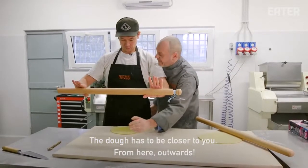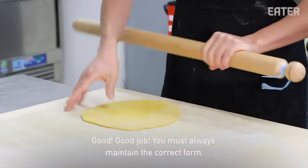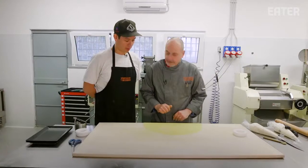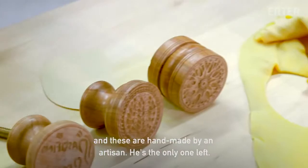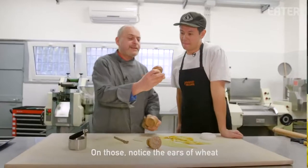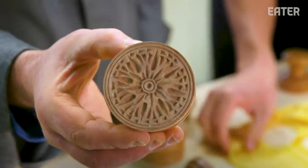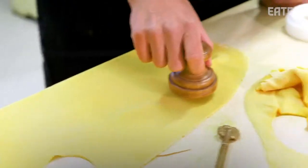Oh, la vuoi. Questo si chiama croce. E questo è un artigiano che lo fa a mano. Sono bellissimi. Vedi le spighe del grano? Perché rappresenta la fertilità e la buona fortuna. E questo è il mio simbolo.